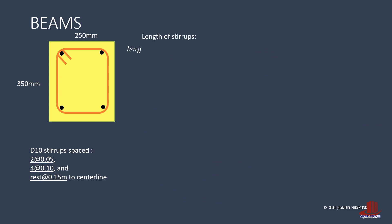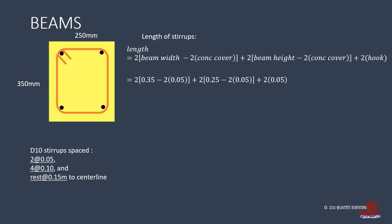For the stirrup length, it is computed as twice the beam width less 2 concrete covers, plus twice the beam depth less 2 concrete covers, then add 2 hooks of 2 inches. That is twice 0.35 less twice 0.05, plus twice 0.25 less twice 2 inches, plus 2 hooks of 2 inches, giving 0.9 meter. The stirrups are completed as 56 plus 64 D10 by 0.9 meter, totaling 120 D10 by 0.9 meter.